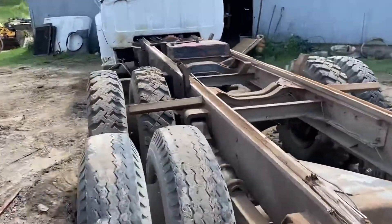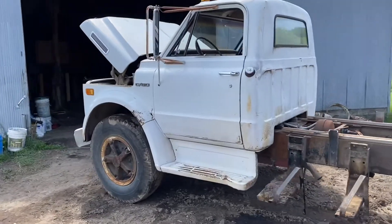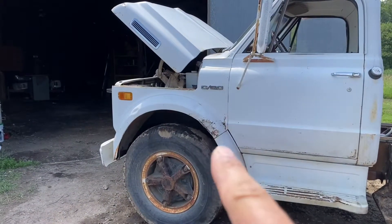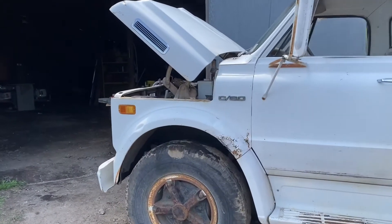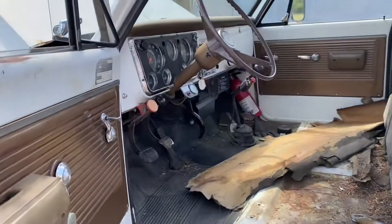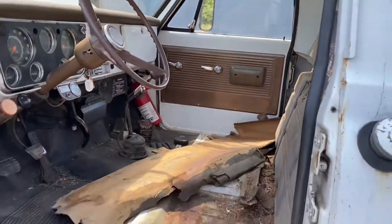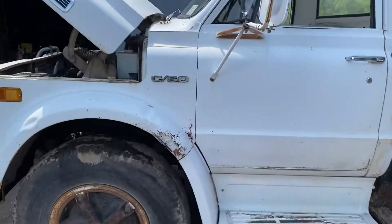We're in the process of pulling it apart. This cab is actually in a lot better condition than mine was — you can see the doors are better. All these trucks have rust right there, even ones I've seen in drier climates. It's just a design flaw. This is actually the donor truck for my seat. The floors in this thing are perfect, so this would make a great candidate for a project just like the one I'm doing, if somebody wanted to make an offer on it, because we're going to lift this cab off in a couple days and just set it aside.